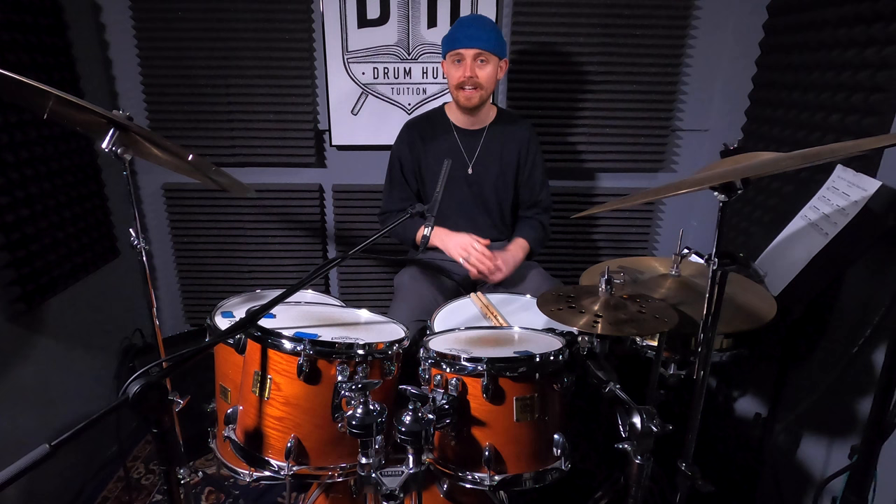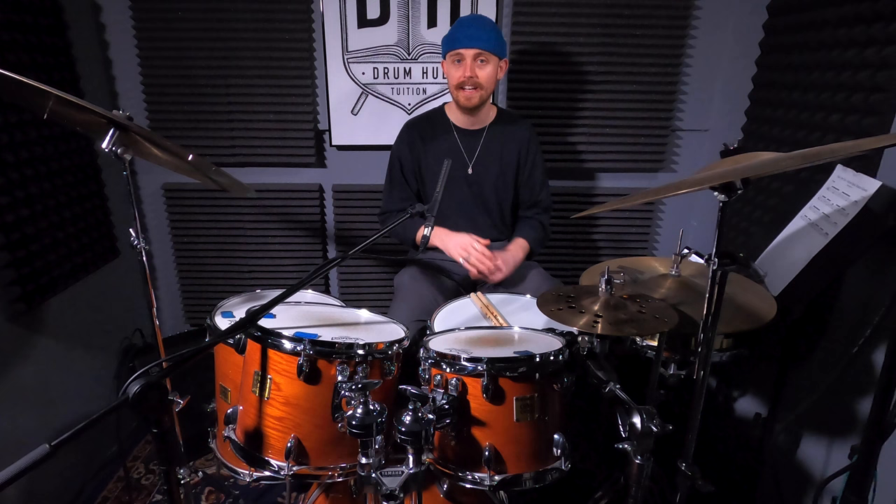There we go! Marcus Gilmore is absolutely next level on the kit, so make sure that you listen to the whole track, see if you can pick out some of the other phrases, experiment with it, see if you can make it your own. If you do go and learn any of the grooves that we looked at today and you upload a video of you playing them, tag me up — I'd absolutely love to see it. And if you're digging the videos, hit the button to join the Wednesday crew. I'll catch you in the next lesson.